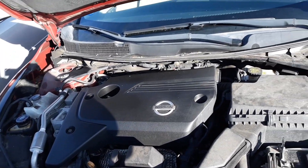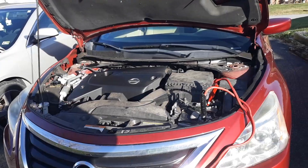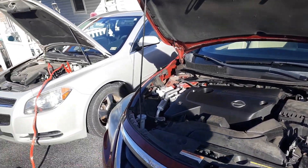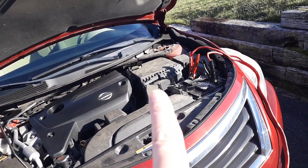As you can see, it's not starting. I do have the ability to jump my car, so I'm going to go ahead and jump it. I've got the donor car on while this car is off — shouldn't have to leave it on too long.